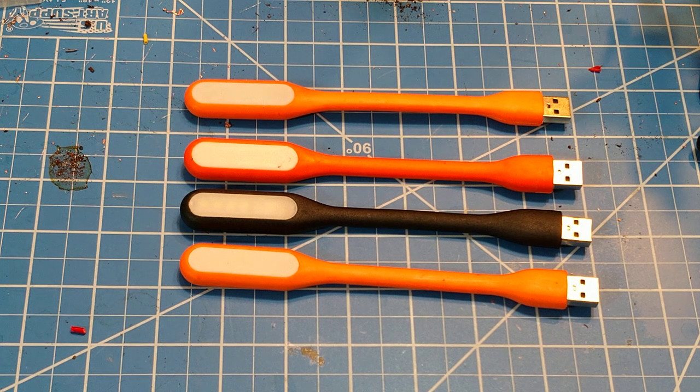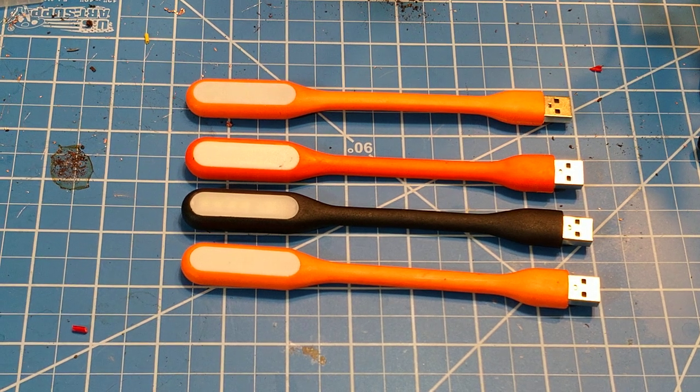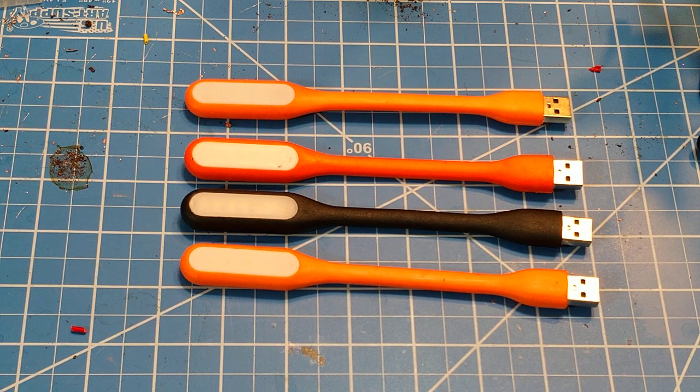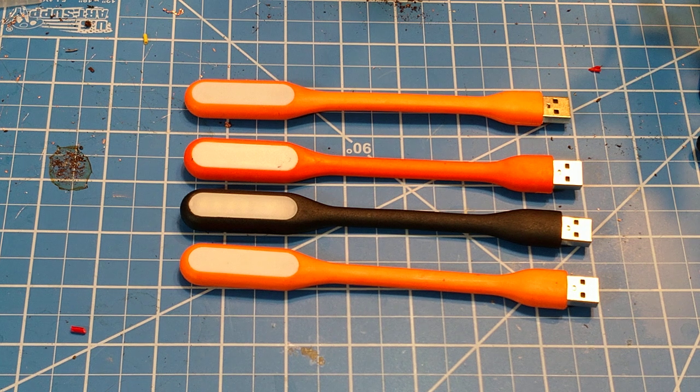Hey guys, today we're going to talk about these really inexpensive USB lights. I think these are a great investment for people who are interested in survival, self-reliance, prepping, and all that. Number one, they're super inexpensive. Number two, you can buy a lot of them for the money. They're a great long-term light option because they are very energy efficient — these things run off USB.